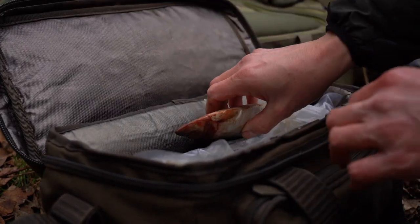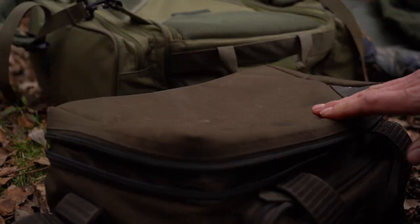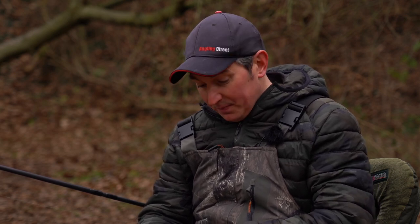Welcome to another Angling Direct quick bite. I'm out pike fishing today and I'm going to take a few moments to talk you through something that you might think is really simple, but I see lots of pike anglers still get it wrong — and that's the correct way to hook a dead bait. I'm fishing the dead bait static on the bottom today.